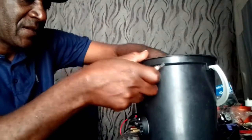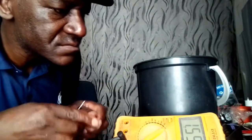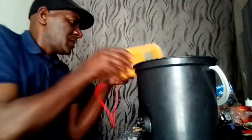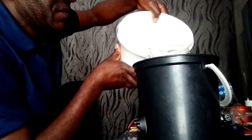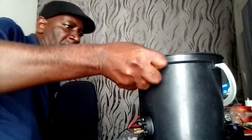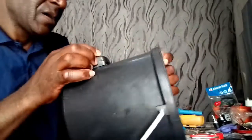It's done. Then you take your test meter and test it. Our bucket is done now, and we would like to test it to see for leakage. There's no leakage here, so let's close it.